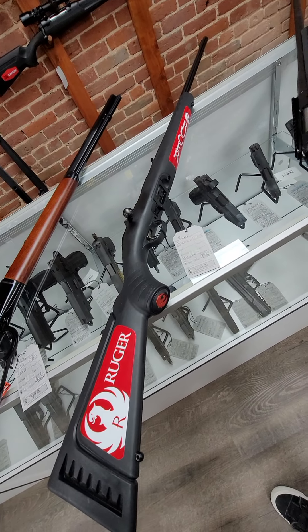And we got several used guns in over the weekend. This one is a Remington 700 in .223 bolt gun. Super nice, it's got the heavy barrel, and comes with its original box. And it is $575.